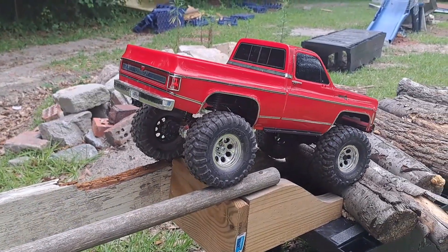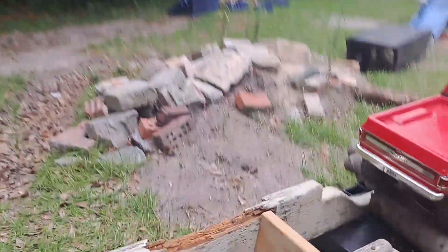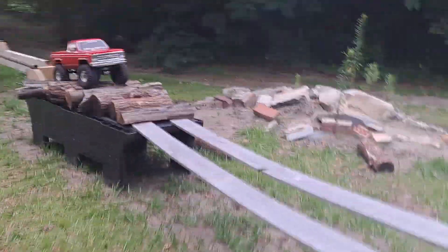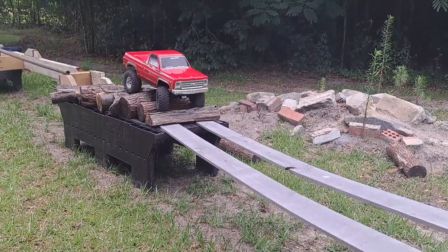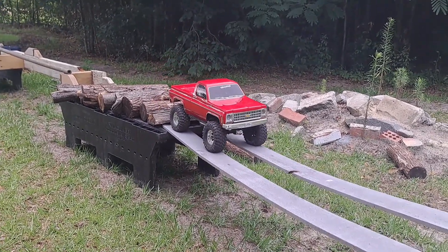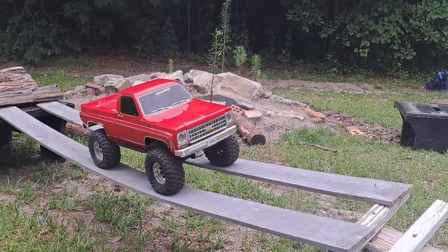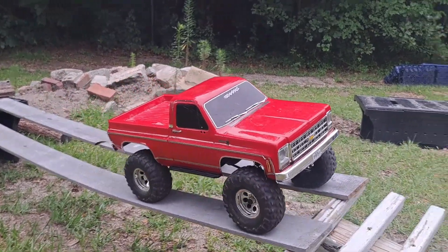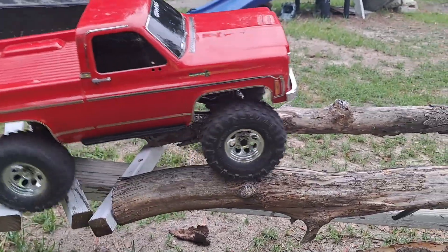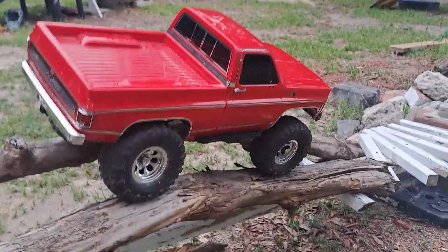I can hear thunder in the background, it's getting ready to cut loose. It's been cloudy for the last couple hours but it's also 90 goddamn degrees - come on. The heat index today is supposed to be almost 104 to 105, and that's why I didn't come outside until now. I waited until the sun was gone. I'll tell you what, this truck crawls really good with this motor.